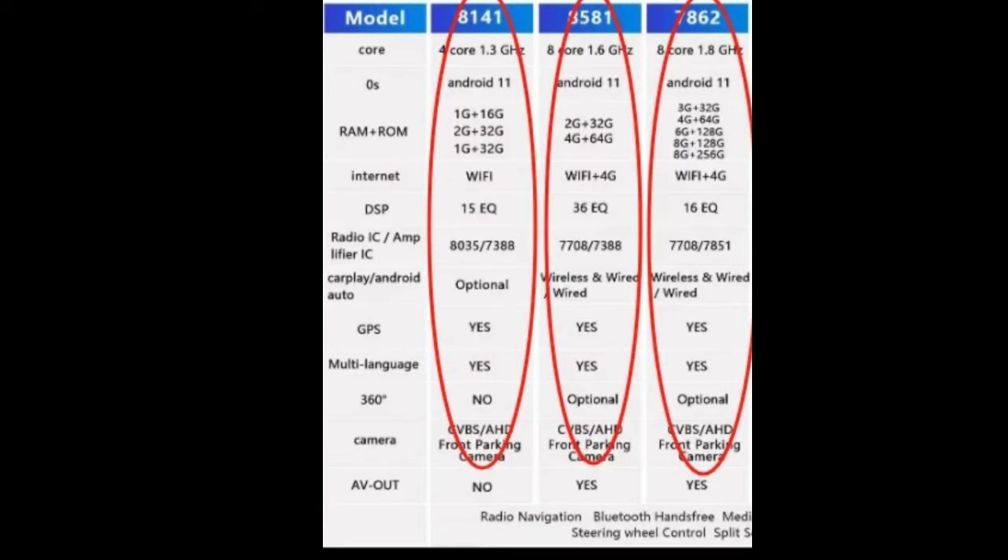The 8581 steps up from the 8141 with an eight-core versus four-core processor, 1.6 GHz versus 1.3 GHz, a better equalizer with a 36-band EQ, and wireless CarPlay. It also includes GPS, multi-language support, and optional 360-degree camera capability including a front parking camera. Since the Bose box has a street value of $100, I basically paid $227 for a very decent Android radio with knobs.